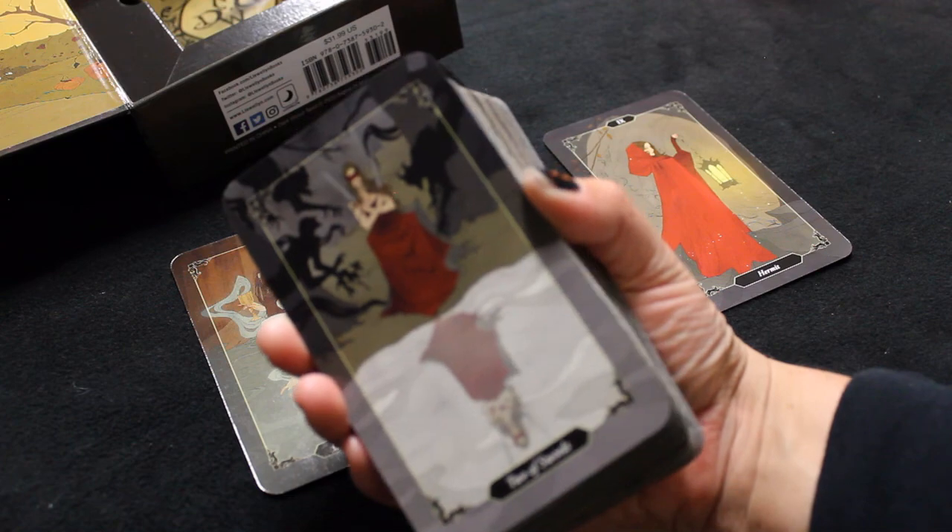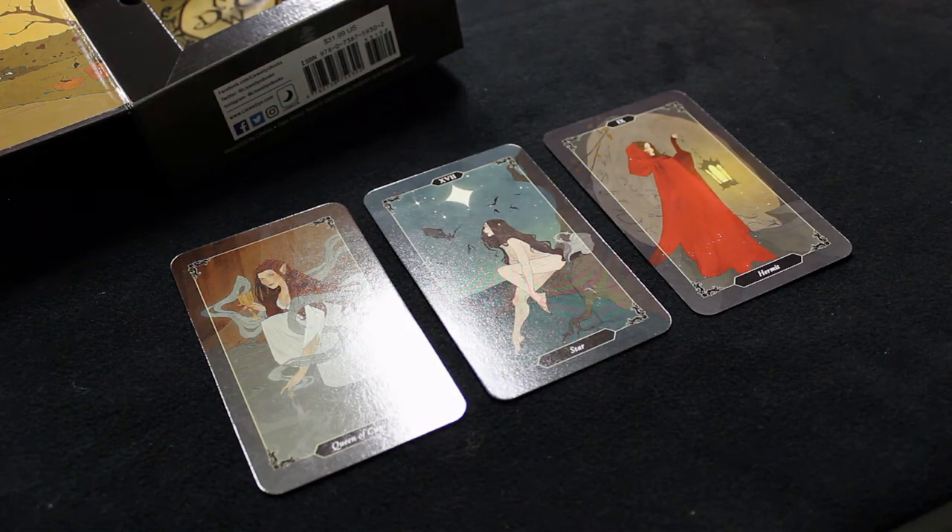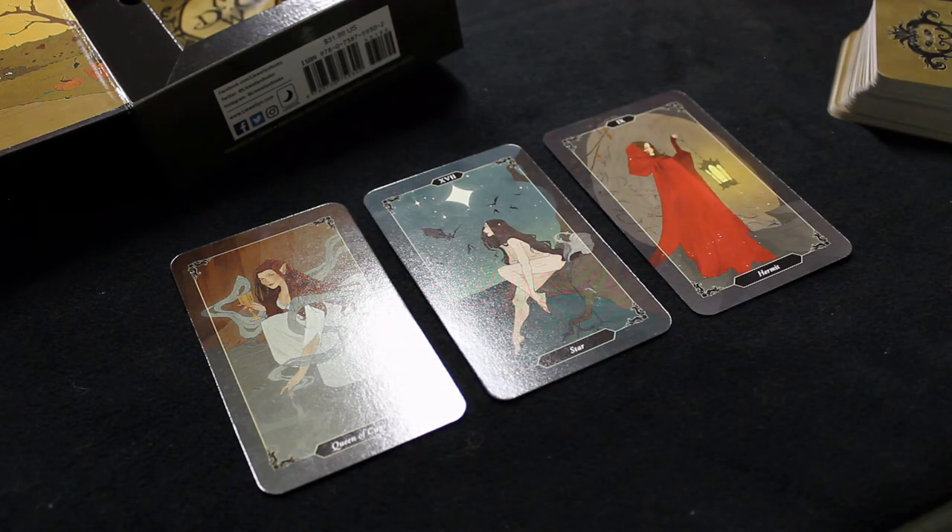So if you have this deck, let me know what you think. If you don't have it, are you going to get it? And if you do have it, tell me what your deck's personality is — I'm curious if it's similar or different. Let's take a look at that last energy, the bottom card: Two of Swords. Some decisions to be made, somebody's ignoring some decisions — is it me? Could be. Alright, if you hung out with me for this kind of scatty, messy first impressions review, I appreciate it, and hopefully I'll see you soon.